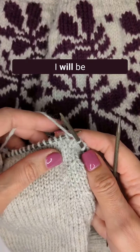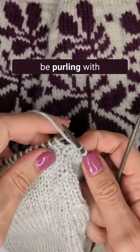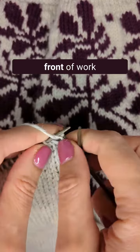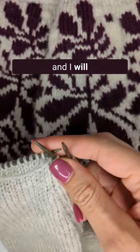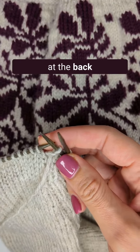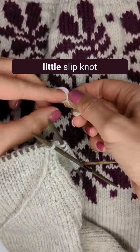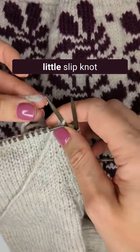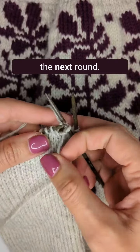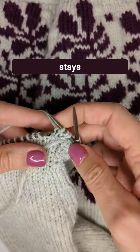To create the chain, I will be working with two strands of yarn. I will be purling with the strand that stays at the front of work, and I will join another strand that I will be knitting, which will stay at the back of work. To join the yarn, I'll just make a little slip knot, secure it, and I'll get rid of it in the next round. The purl strand is in the front and the knit strand stays at the back.